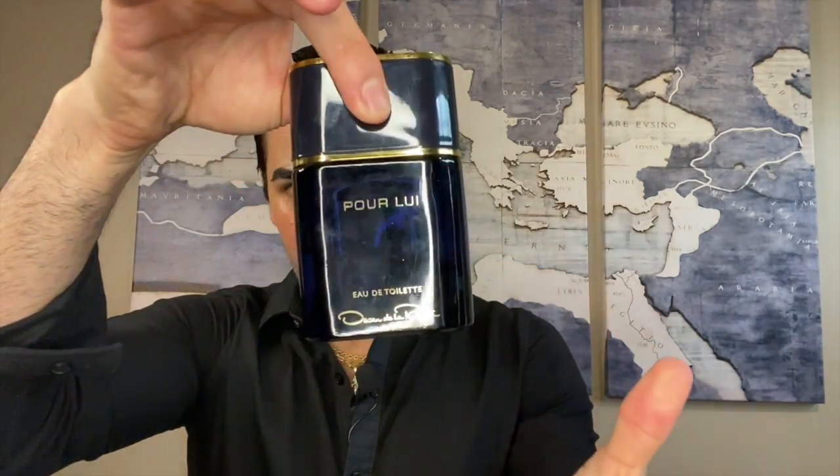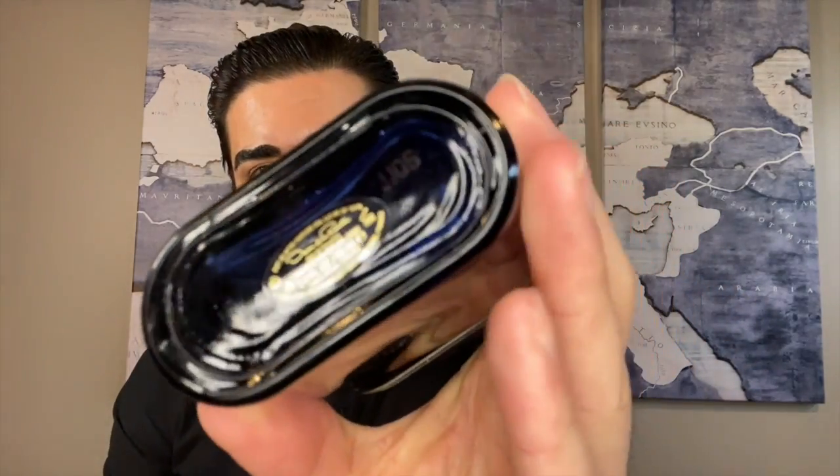The bottle is interesting — I actually like it, it's pretty classy looking. There's a symbol on the top, the cap clicks into place, it says Pour Louis, Eau de Toilette, and Oscar de la Renta with the signature on the bottom. On the bottom of the bottle there's a sticker with brand information, and there is a batch code etched in there — it'll be hard to see on camera. The cap is rather large but solid plastic, and there's a nice gold atomizer. The spray distribution is decent, kind of shoots out in one blast. Pretty nice presentation — I like the bottle more than the box, but it's simplistic and classy.